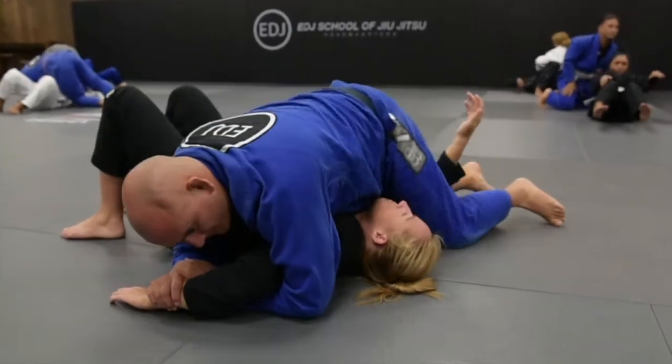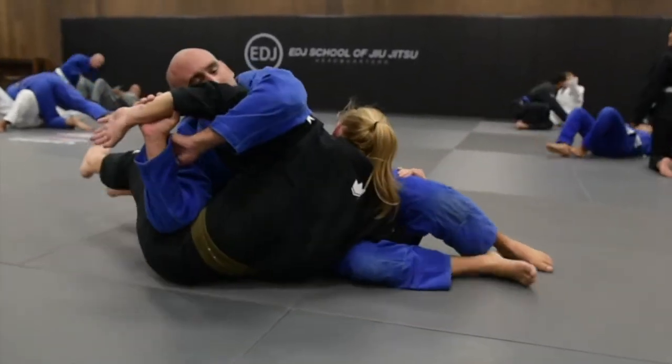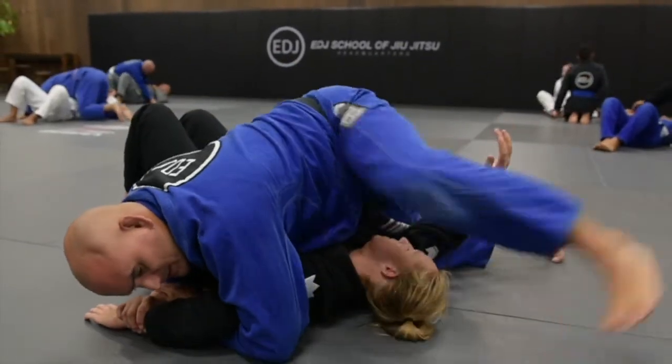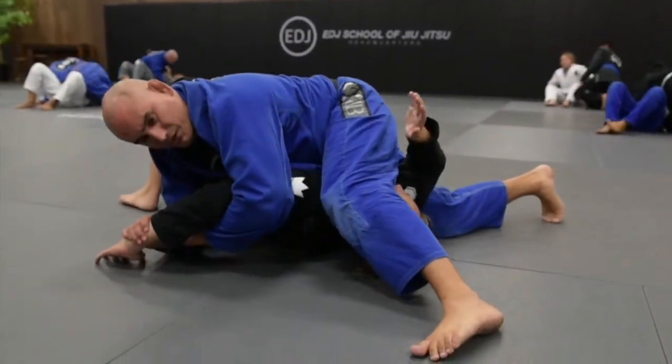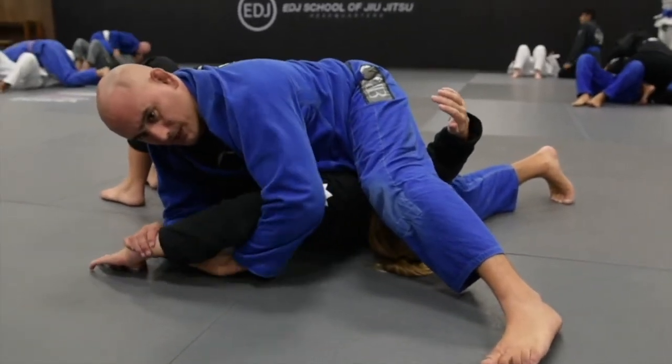I do want to step over because I don't want to start doing this and then come up and sit up. So I'm going to go ahead and step over the head, that way I can put pressure over her head to finish.